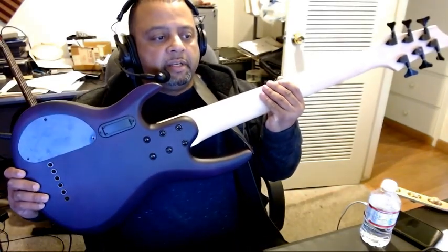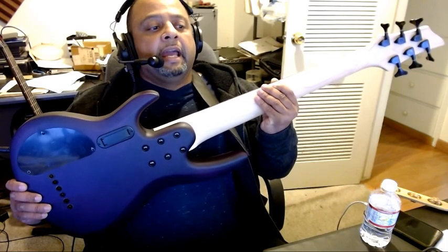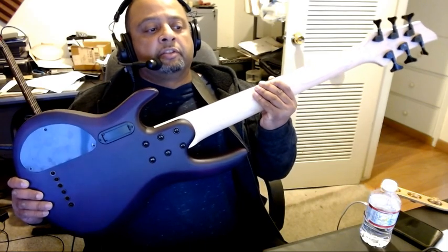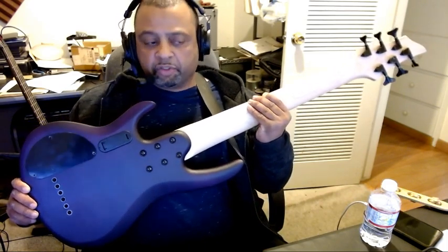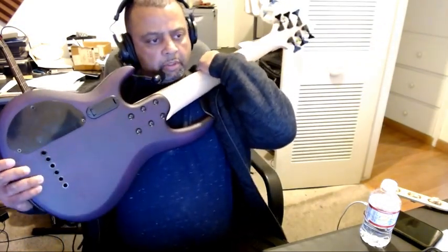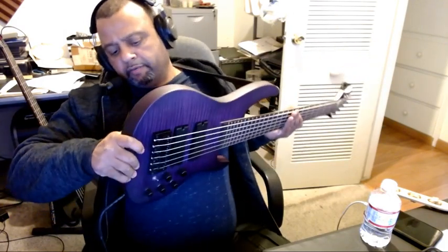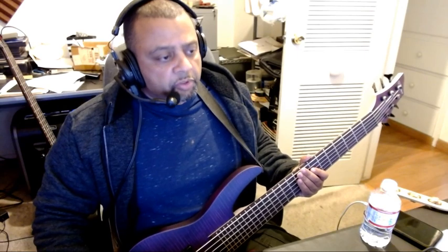You have a battery compartment in the back, you have six bolts on the neck, and the strings — you can go through the body with the strings if you wanted to. The way they came is they're right here on the end of the bridge, but it looks like you could go all the way through if you wanted to.